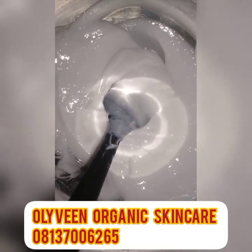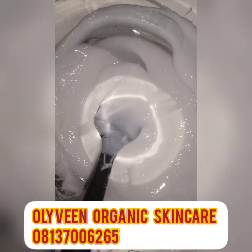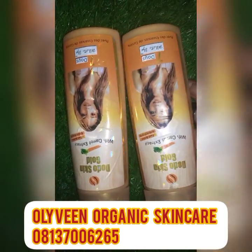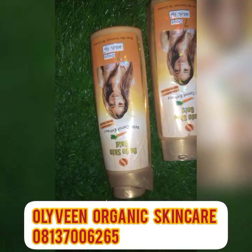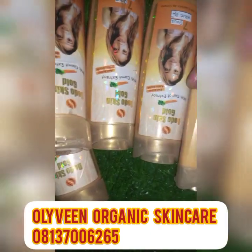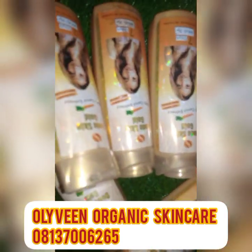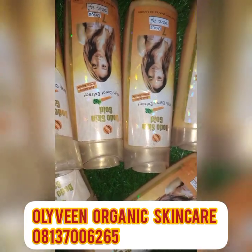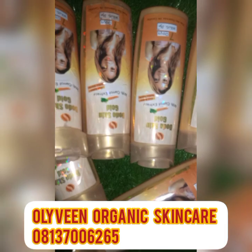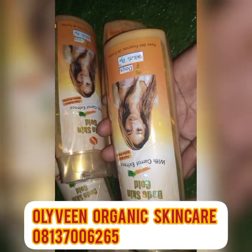Look at how beautiful the lotion is looking. The next base cream I'm going to be using is this one — this is the Dodo Skin Gold. This cream is so amazing; it's very good. You can use it alone especially if you're dark-skinned and want to achieve that caramel skin — just make sure you get the original one. I'm going to be using six pieces of the small size.